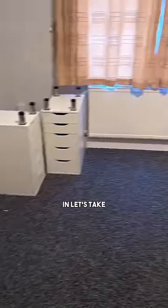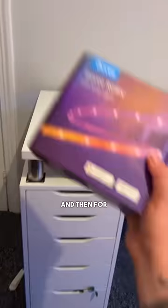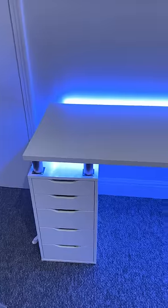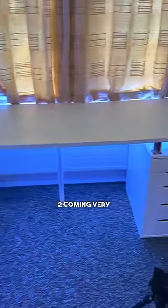With the risers all screwed in, let's take our two IKEA Ekback worktops and add them back into the setup. Then we can screw in the olive legs, and for the final touch let's add some Govi strip lights to the underside of the desk. And there we go — the desk is all finished and looking great, so tune in for part two coming very soon.